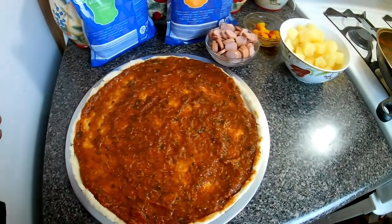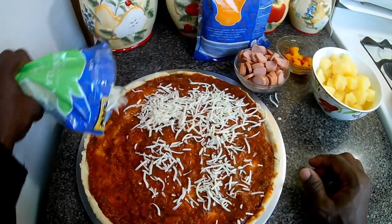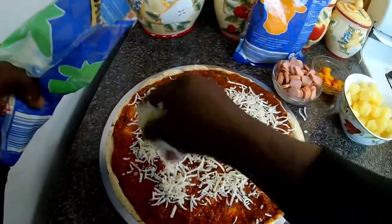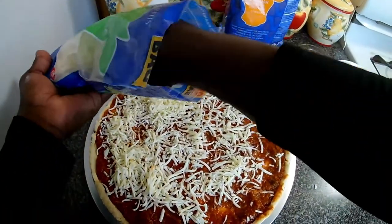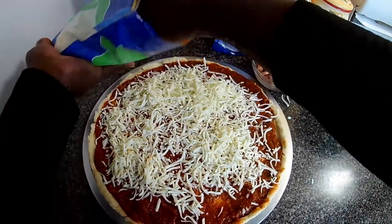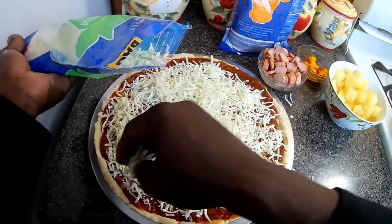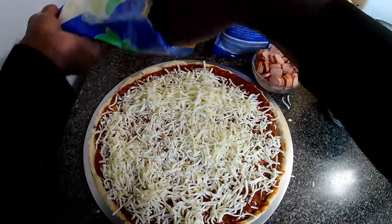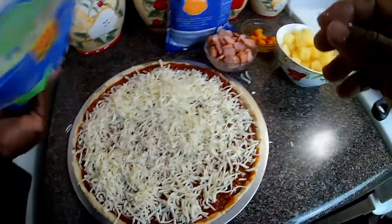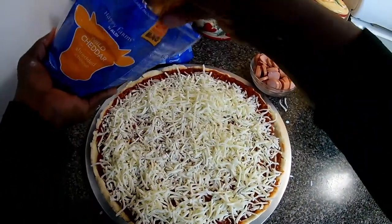Now it's time for the toppings — it's cheese time! You can add as much cheese as you want. I love cheese so I'm going to fill it. I have mozzarella going on right now and mild cheddar next. Just want to sprinkle it all over — I know I'm creating a mess but that's okay. Just enough, now for the cheddar.